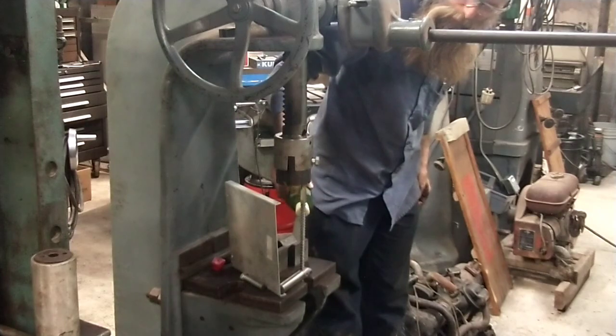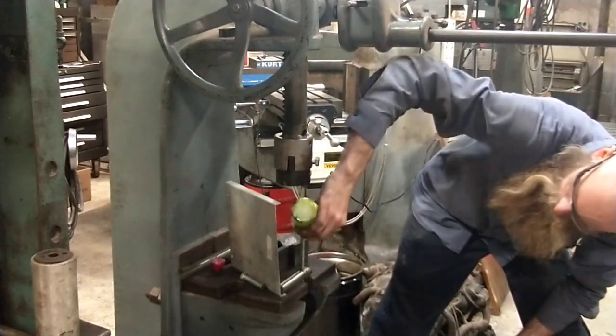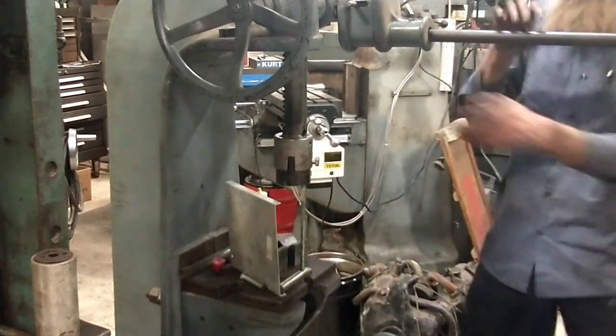I've got Tap Magic all over this stuff, but I don't trust that to be heavy duty enough.